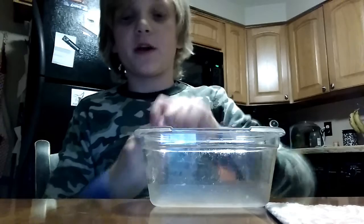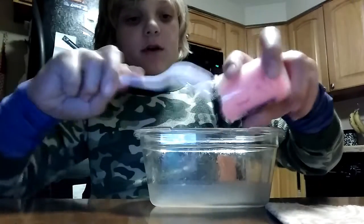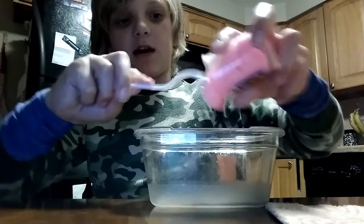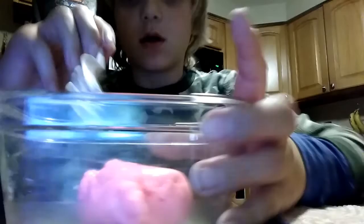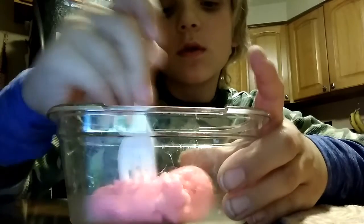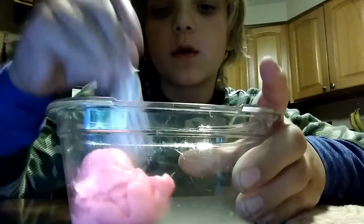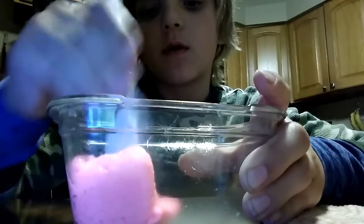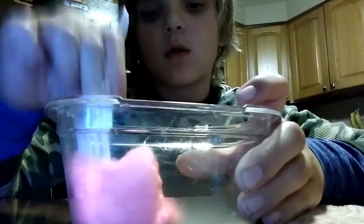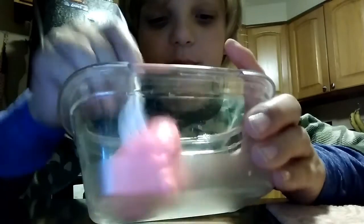So we have the Flarp Noisy Putty. This has been a year old, so it might not be as noisy and as good — that's why I'm using a fork. I don't want to get any sickness, but let's get it out and see what it can do. Let's see what it sounds like. Alright, let's see if I can make it sound different. It's not that noisy for a noisy putty — it used to be a lot noisier, I bet.